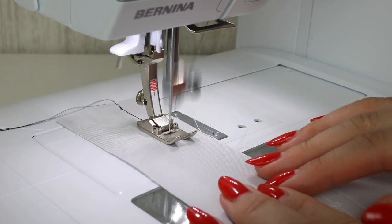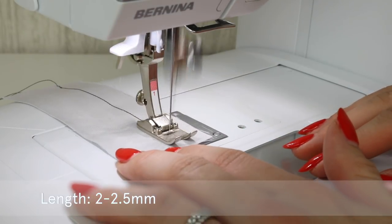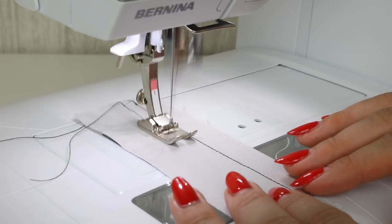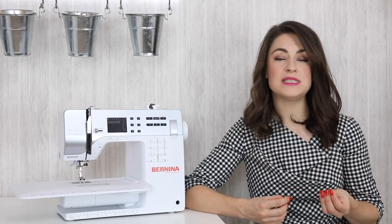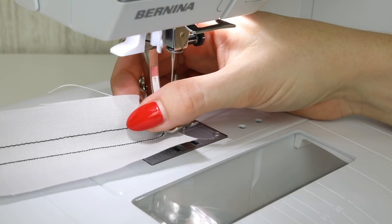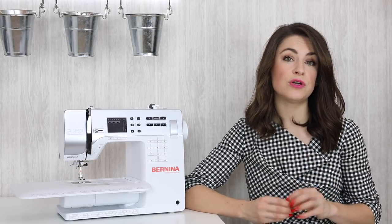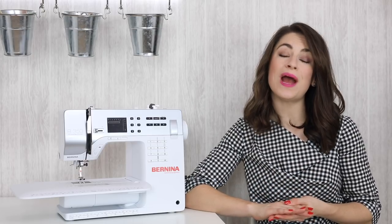A standard straight stitch length on your sewing machine is 2 to 2.5 millimeters. However, you can reduce this length — it works well on very delicate or fine fabrics, but it's also useful as a reinforcement stitch. A reinforcement stitch adds a bit of strength to your sewing or can be used as a stay stitch in garment sewing. I do have a tutorial on how to sew a straight stitch showing the variety of straight stitches and their uses.